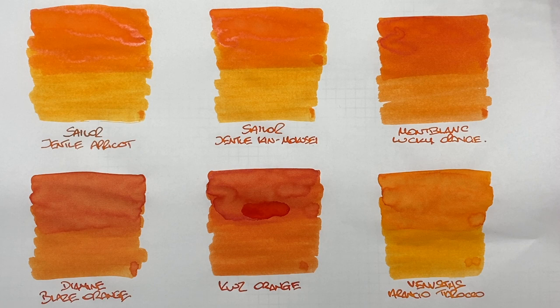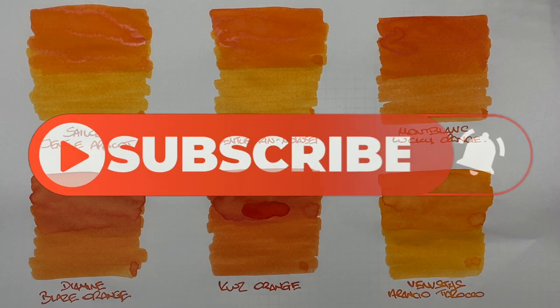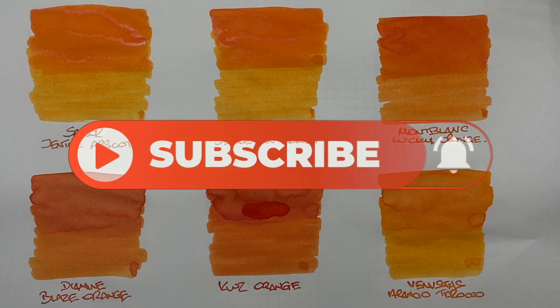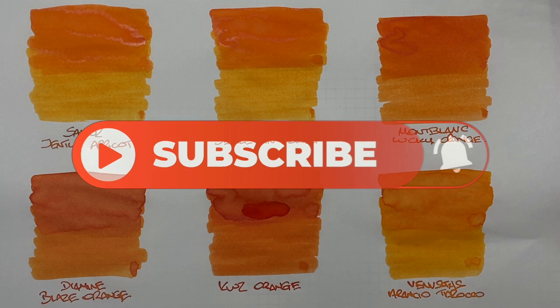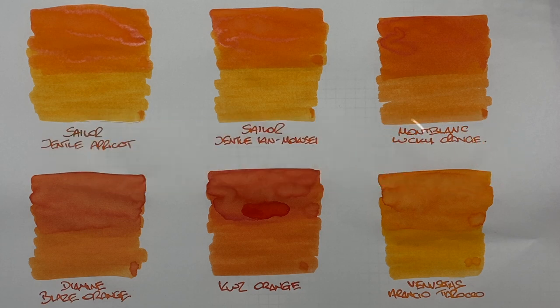That's my favorite orange inks comparison number one video. If you like any of these inks, let me know in the comments below. Likewise, if there are any other orange inks you'd like me to check out, do let me know. Thanks for watching — please like, comment, subscribe, and I'll see you on the next pen video. Bye bye!